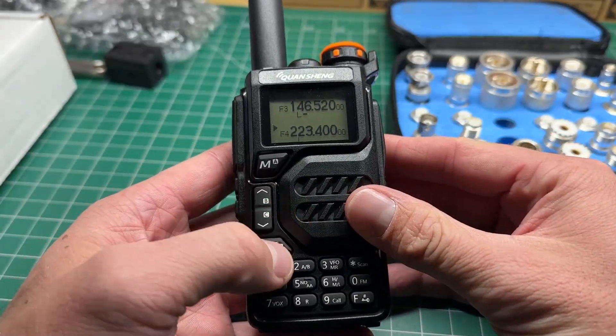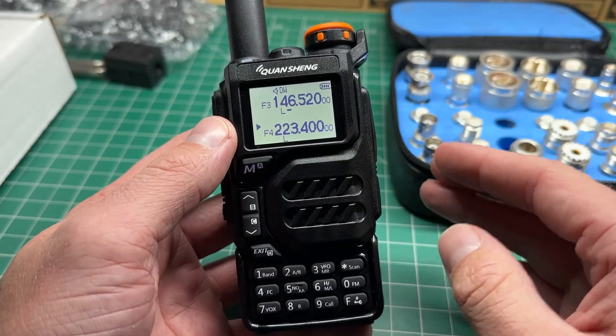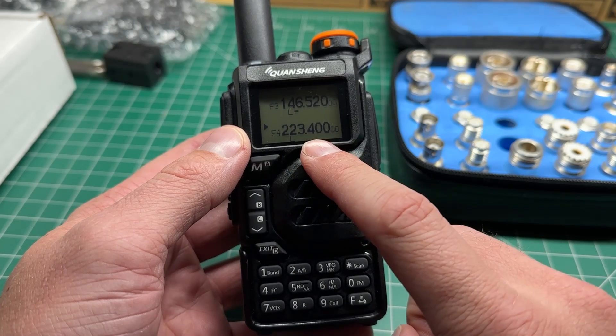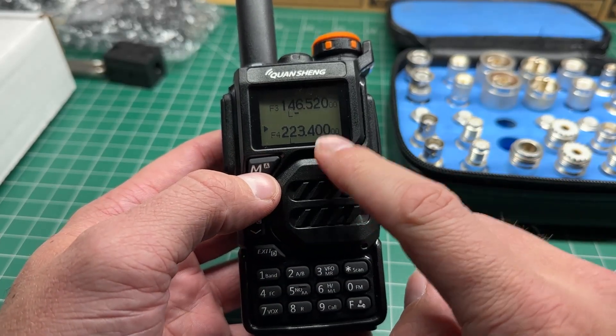Back again with the Quansheng UVK5 handheld. I've received a lot of questions about a few things and I'm going to try and answer them in this video. The first one is: how much power does it output on the 1.25 meter band? So I'm going to hook that up to a dummy load and to my spectrum analyzer and do a test on that.